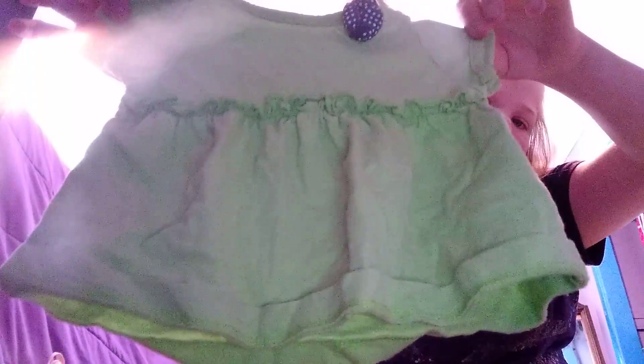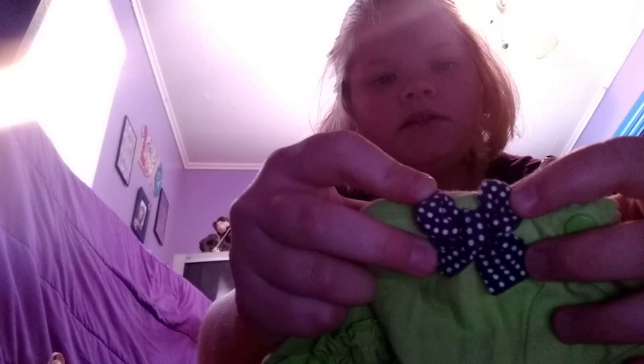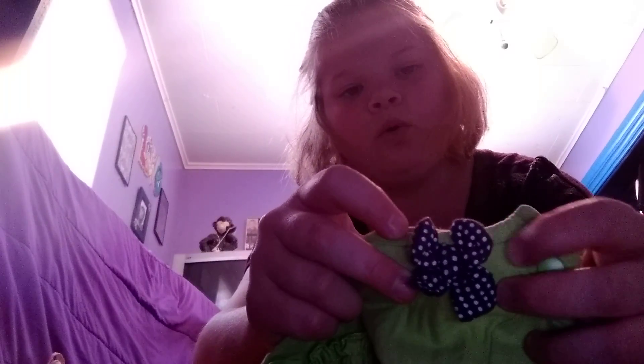Okay, now I have this pretty sure green shirt — as you guys can see it has this little design right in the middle. I'm not for sure if this is a bow or a flower. Comment down below if you think this is a flower or a bow.